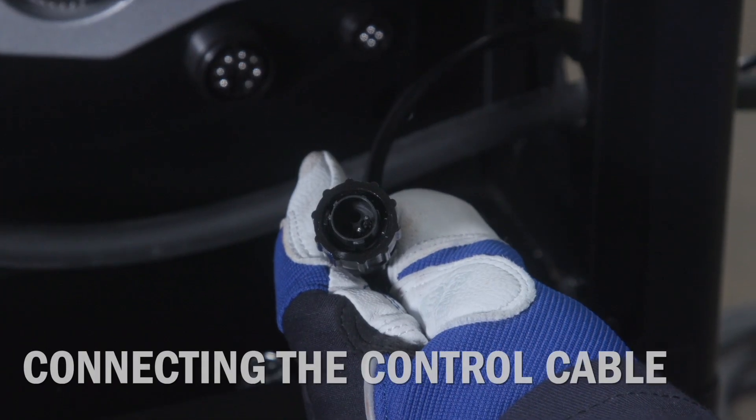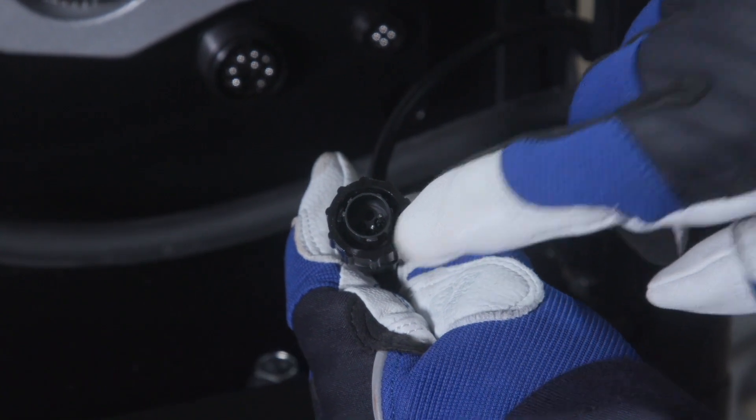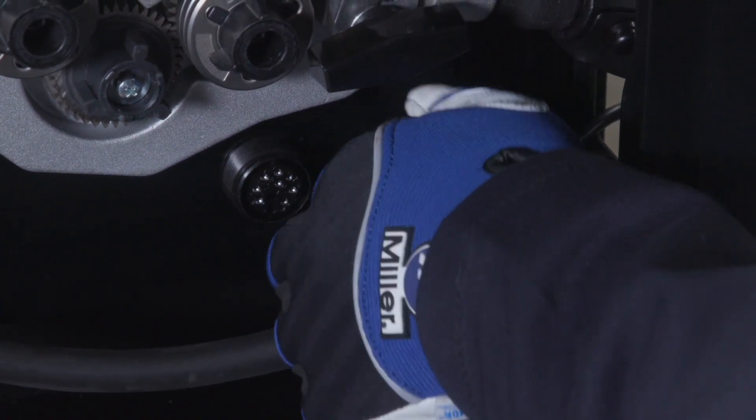The 4-pin plug and receptacle are keyed to ensure proper alignment. Rotate the plug to engage the control cable to the 4-pin receptacle. Twist the collar to tighten.